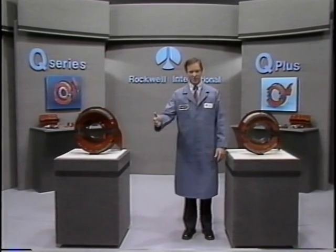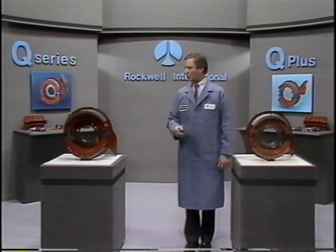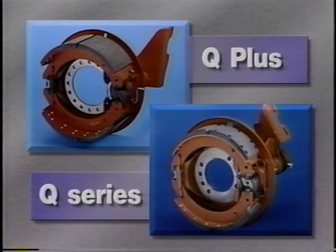Whether it's for steer, drive, or trailer axle applications, Rockwell brake designs have proven performance and reliability. Today we're going to look at Rockwell's Q Series brakes and Q Plus brakes. Although we'll be working with Q Series cam brakes, we'll also look at how Q Plus brakes differ from these.